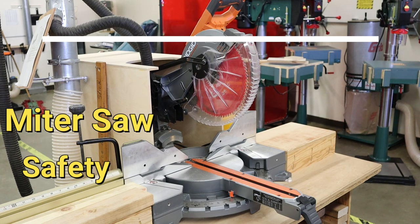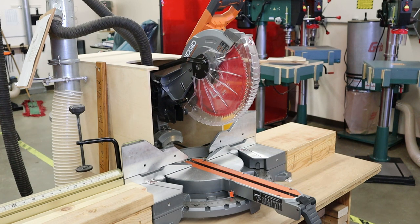Welcome back to the shop. On today's episode, we're going to be talking about one of the most useful, versatile, and affordable tools in the wood shop, and that's the miter saw. We're going to talk about what the miter saw can do and what it can't do, and also how to safely operate it.